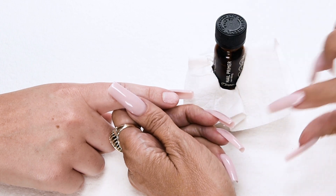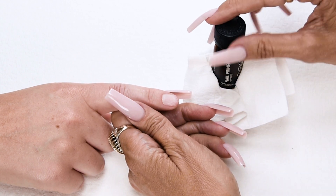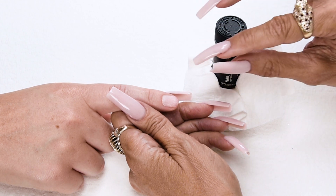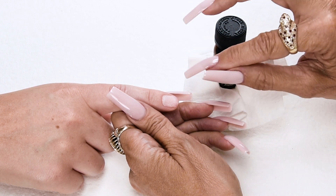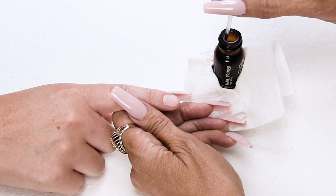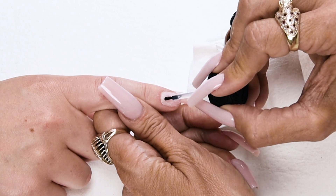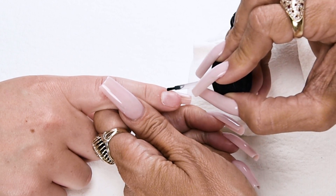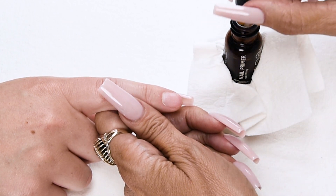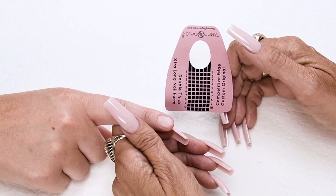Now I'm going to prime the nail with non-lifting nail primer. I always keep my primer in a primer holder with a little towelette so I can wipe off my brush. I'm going to apply two coats of primer. My first coat I'll let dry — this kills the germs and dries out the oils in the nail. My second coat I'll apply right before I apply my acrylic. Dab off your brush, prime the nail, and wipe off your brush before placing it back in the primer to avoid contamination.